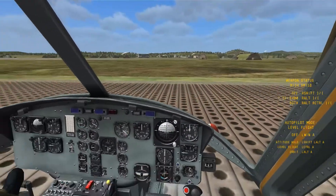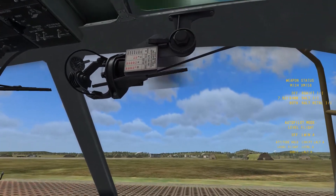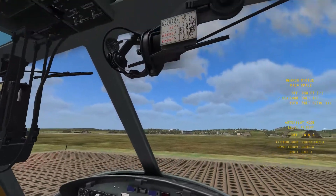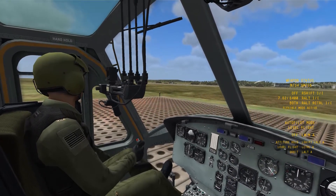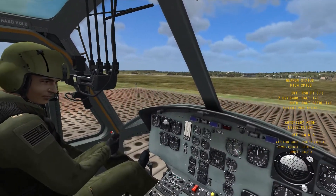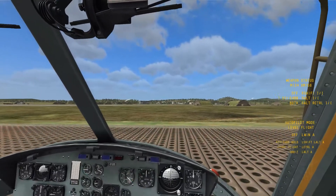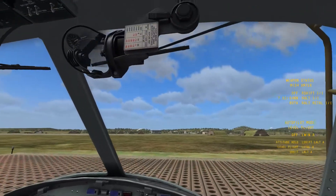After the 1.2.6 patch for DCS World, a lot of people were wondering why the pilot gun sight doesn't come down when you turn on flexible mode anymore. The reason is the pilot gun sight is not linked to the gunner's gun sight. When you bring down the flex sight, the gunner has full control over the guns and can aim and fire them. When the pilot has his sight down, he's just aiming straight out the front of the Huey where the guns are zeroed to. So his is a completely separate circuit.